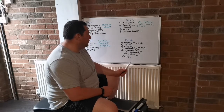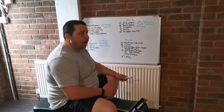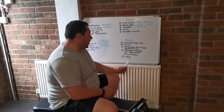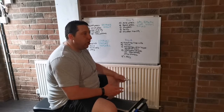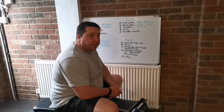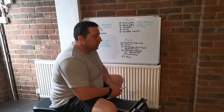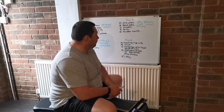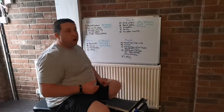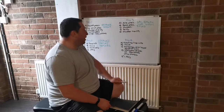The way I train yoke and farmers — sometimes it might be lighter weight for speed, other weeks heavier to get used to the weight. Same with atlas stones — I might do light stones to a high platform, or heavier stones in a stone series. I've got a stone series coming up with five stones to different platforms. I'm in week four of this program now and I find it's a lot better because now I'm not fatigued — deadlift takes a lot out of you.